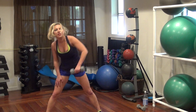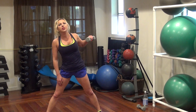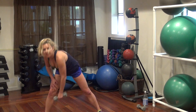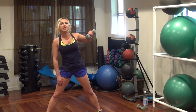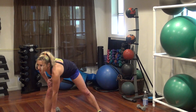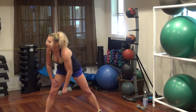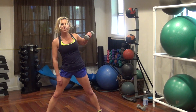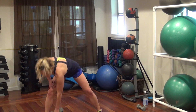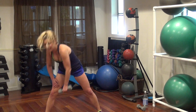One, two, three, five, six, seven, eight, nine, ten, eleven, twelve, thirteen, fourteen — let's go — fifteen, rapid fire, sixteen, seventeen, twenty. All right, put down your weight.